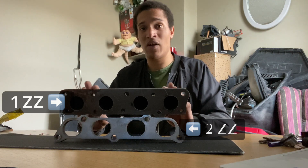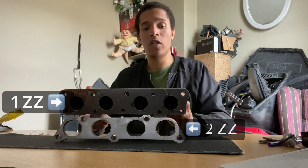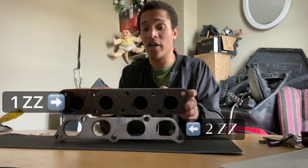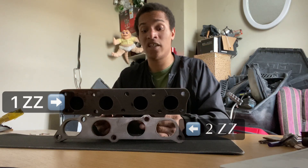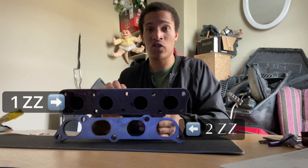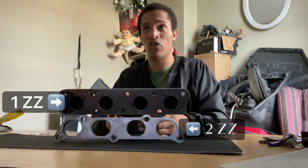Overall, it's a very, very heavy manifold. Quality-wise it looks good, it looks strong. It doesn't have anything for wastegates, so it's only for internal wastegates. It's cast iron, which is very, very strong, however it's also almost impossible to weld unless you know what you're doing.